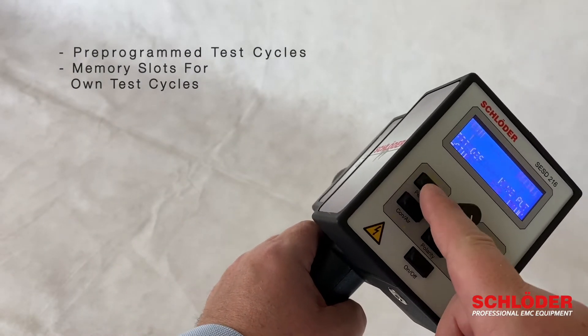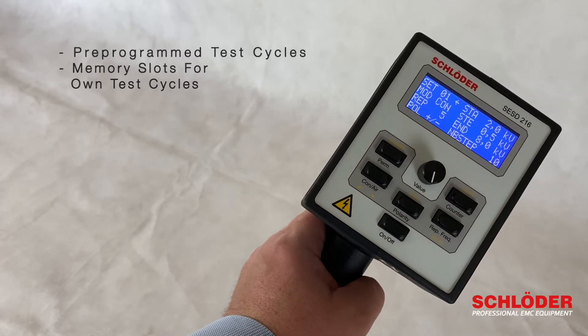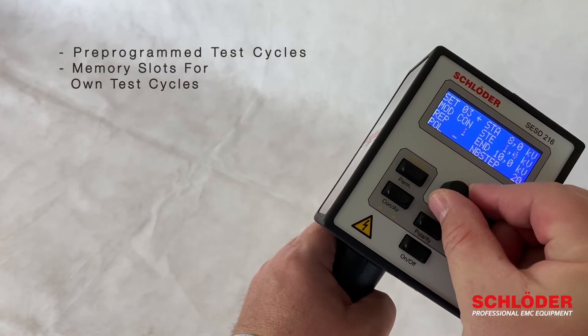We have different pre-programmed test cycles and you can add your own test cycles on the free memory spaces as well.